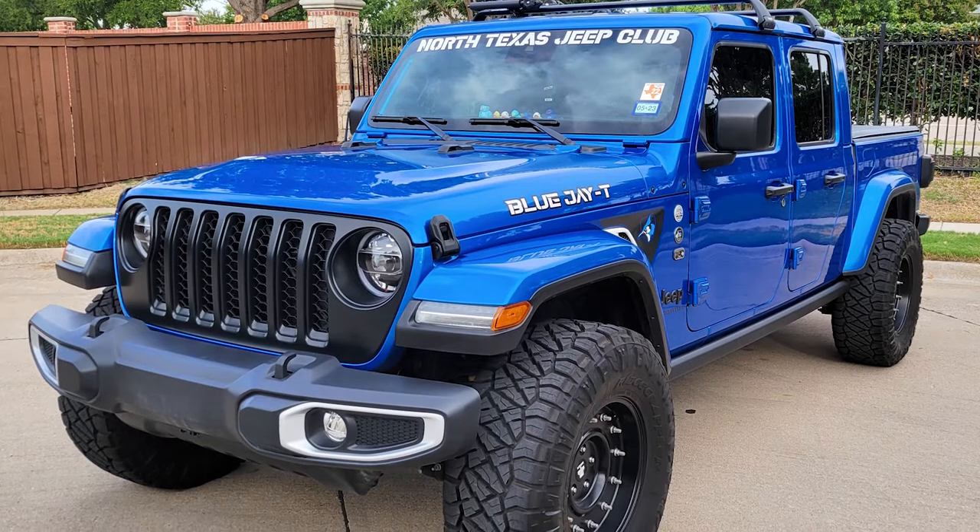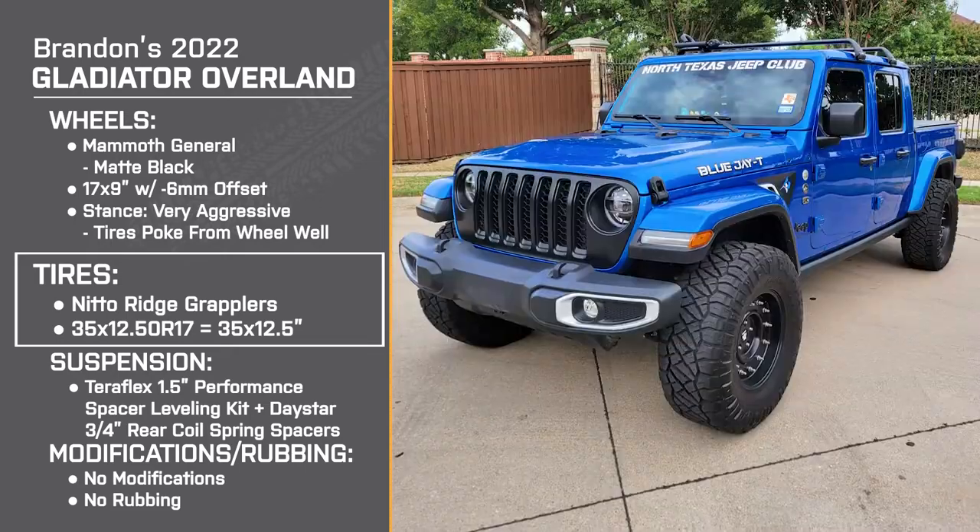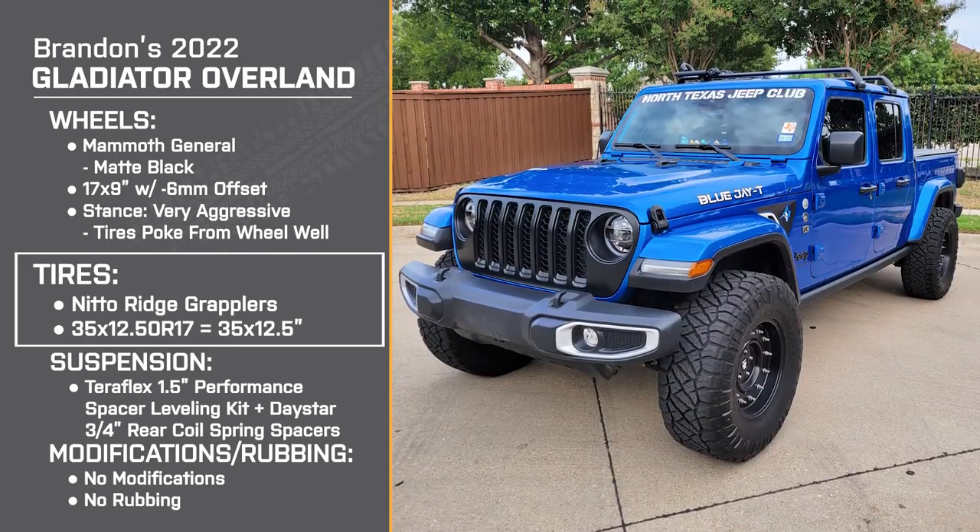That's a perfect segue because my next question was about speedometer error and sluggishness. You said it was a little noticeably sluggish — it is a little bit slower to start. The Overland comes with the 3.73 gearing. With 35s and stock gearing, I rarely hit eighth gear. But my gas mileage actually isn't that bad — I'm still getting 20.